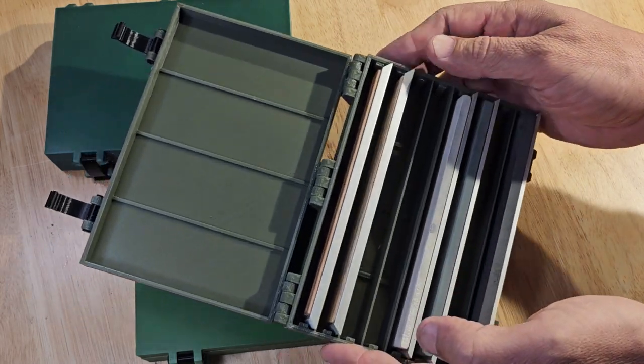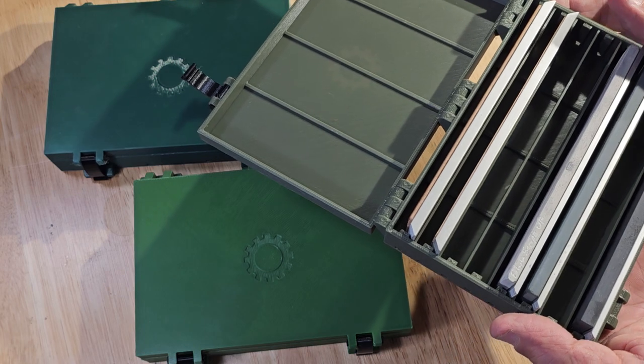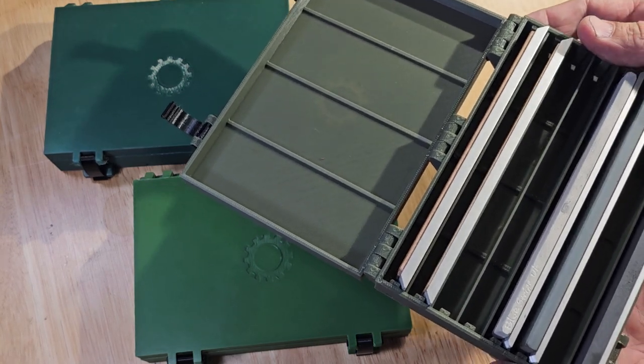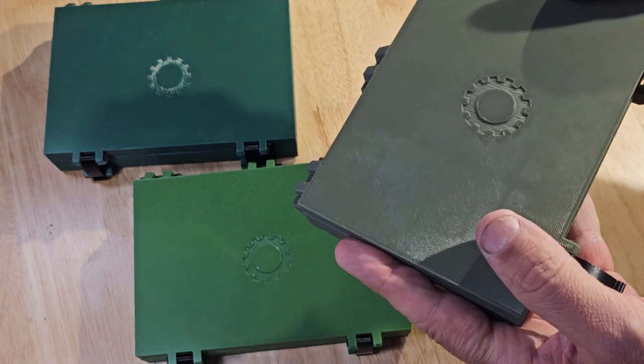Very nice — I like this. I was using a cardboard box to keep all my stones in, but they would dry out pretty quickly and I didn't really like that setup, so I wound up going with these cases.